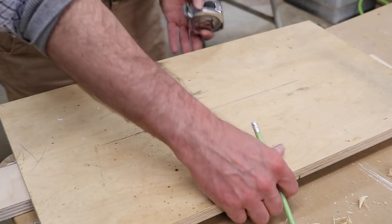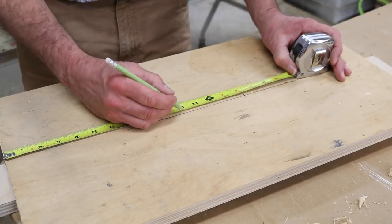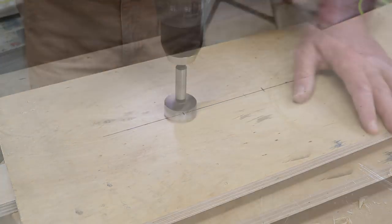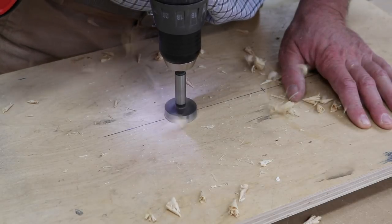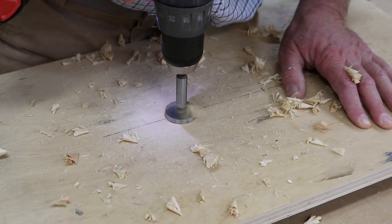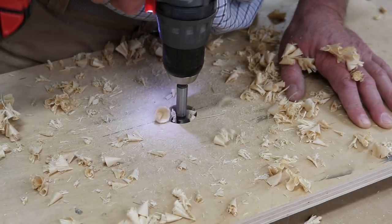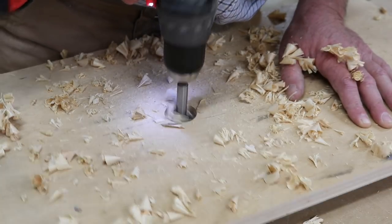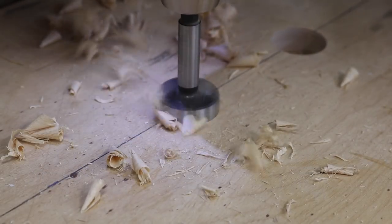With all the parts cut to size, I'll move on to the next step, and this is drilling finger holes in the tops of the stools. Whenever I'm drilling larger holes like this, I like to set the clutch at medium or a little bit higher. That way, in case the drill bit catches, instead of the drill twisting and possibly hurting my wrist, the clutch will just engage — and that's the sound you're hearing.